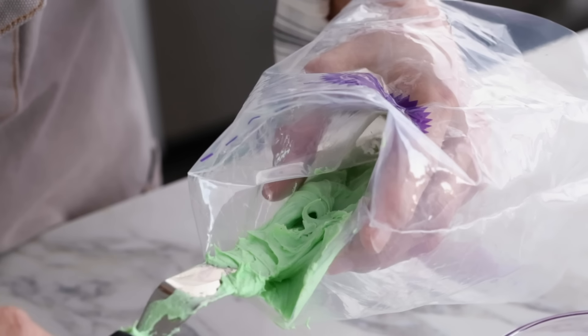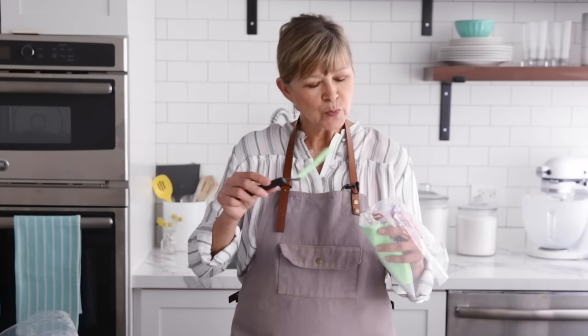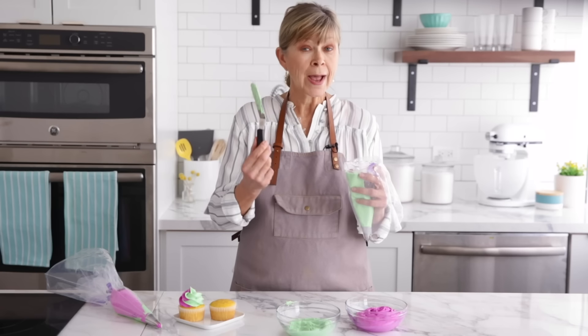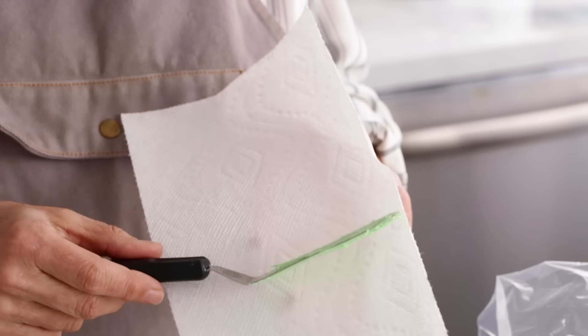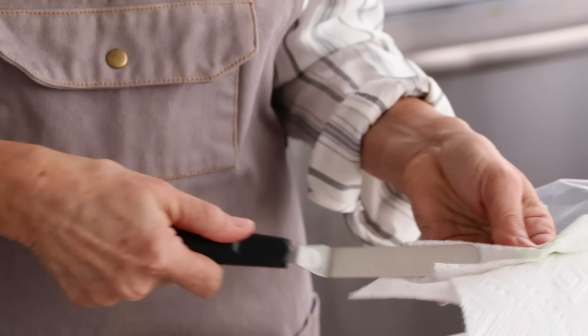This looks pretty good — half my bag is full of green icing. It's really kind of a thick stripe up the inside of the bag. You have to be really careful, because it wants to get all around the bag, so be really cautious in this whole process. I need to clean this spatula before I use the pink, so I'm going to wipe it off with a paper towel.